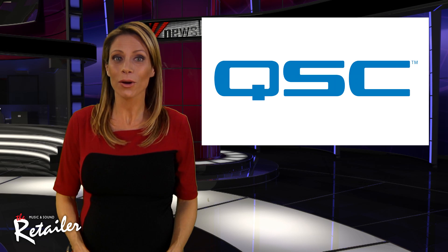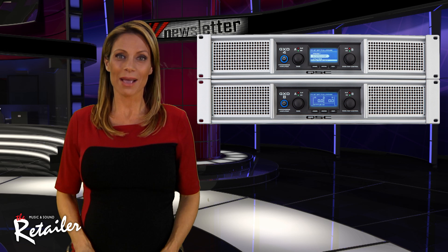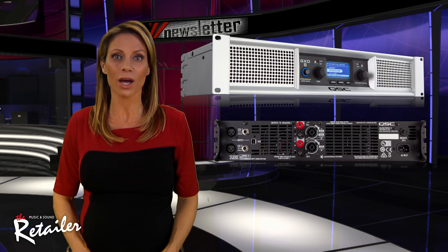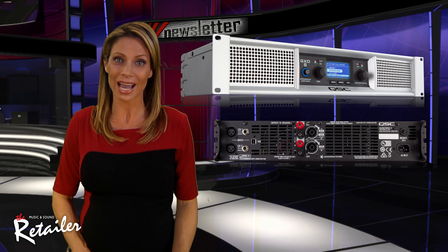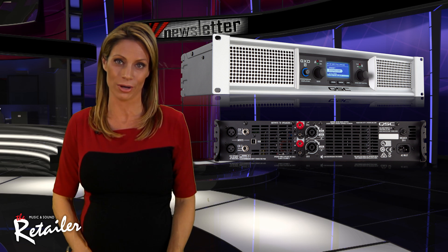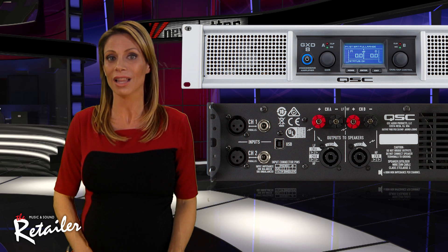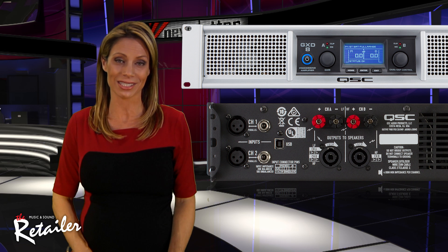The industry's amped up about QSC's GXD series processing amplifiers. These amps offer QSC signature power, performance and reliability, coupled with the convenience of onboard digital signal processing. They feature contemporary styling, multiple routing options and advanced protection circuitry. They're housed in a 2U rack mount configuration and feature Class-D powered devices for high power output in a lightweight chassis design.